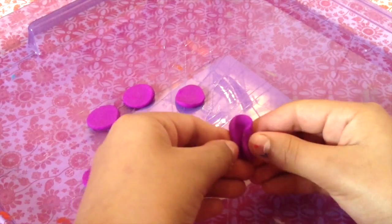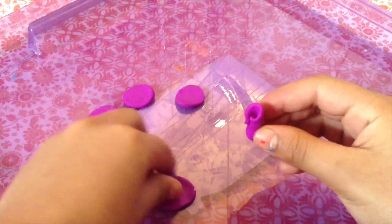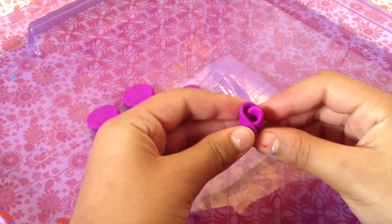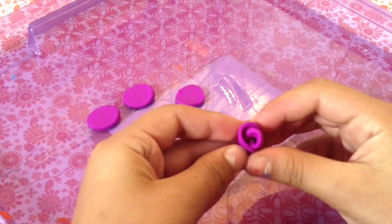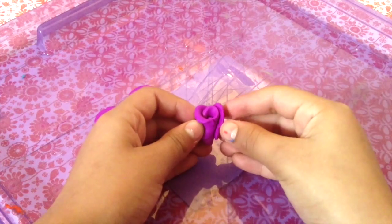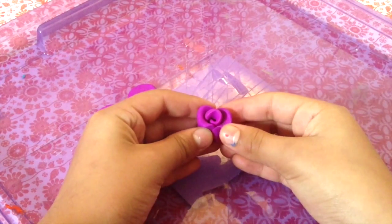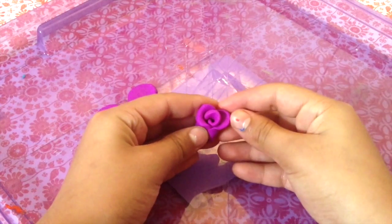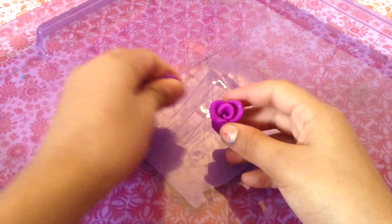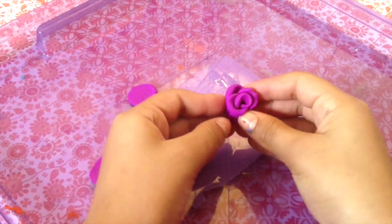Then you're going to take one of the petals and just twirl it up. Then you're going to get another petal and put it right on top of it, and kind of pinch it to make it look like a rose. Then take your other petal and put it on any open parts, and again shape it with your fingers. Then take another petal and basically fill in all the open parts.